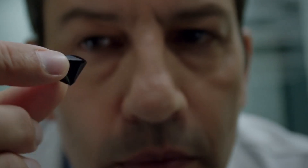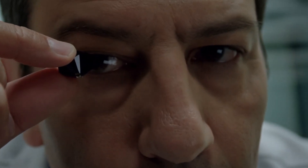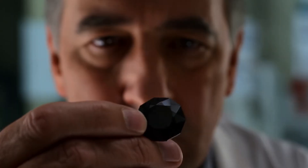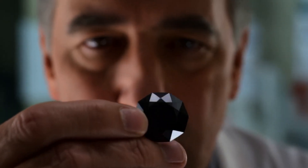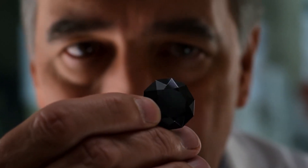Test 2: Water drop test — Density check. Fill a glass with water and gently drop your stone. A genuine black diamond sinks immediately because of its high density, 3.5 grams per cubic centimetre. Fake stones like quartz or glass may float or sink more slowly.